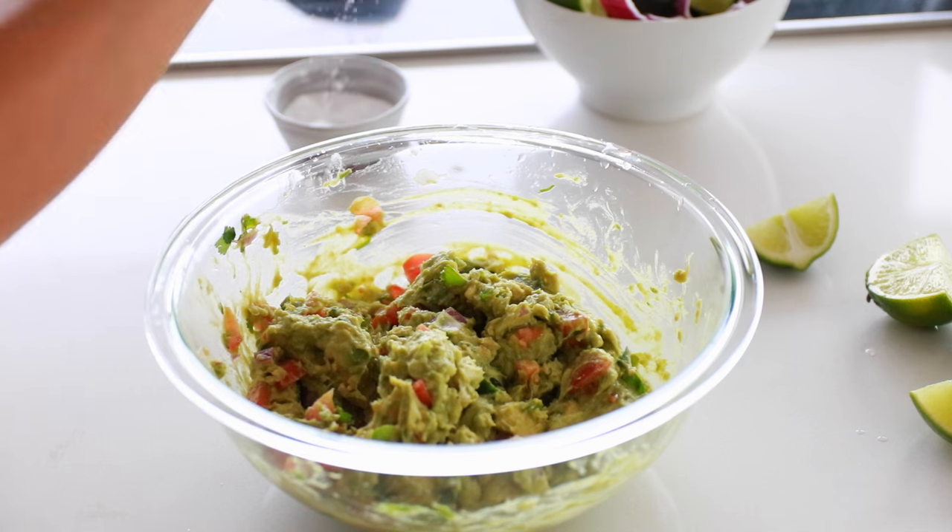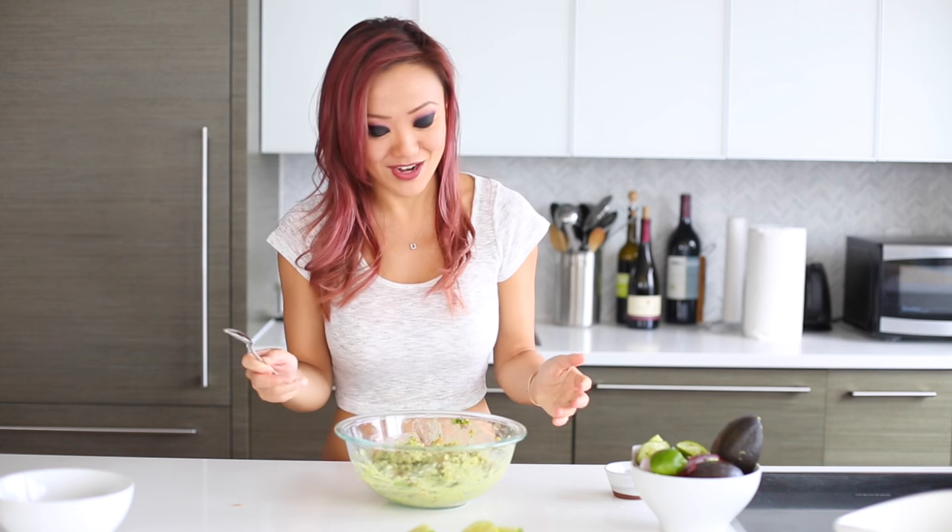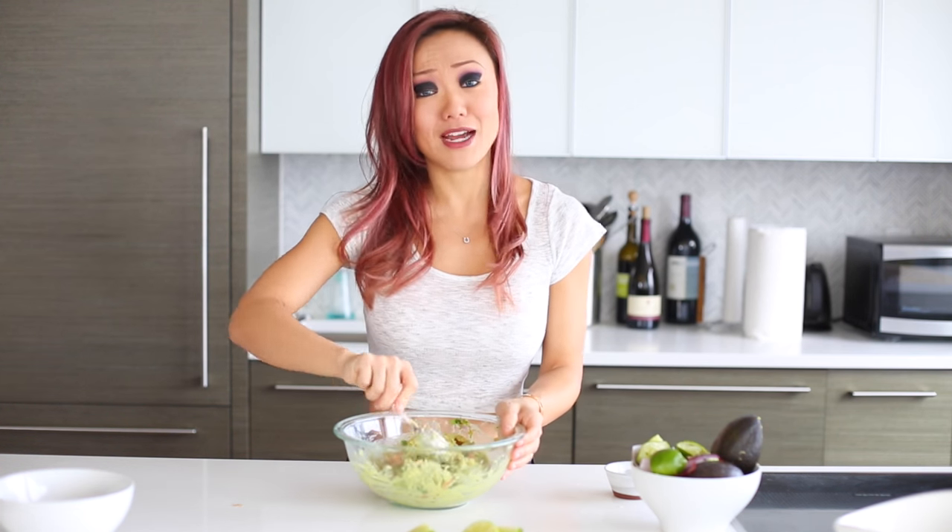A little bit more salt. You can double dip if you're eating this entire guacamole to yourself, but if you're sharing with friends I would advise against that.